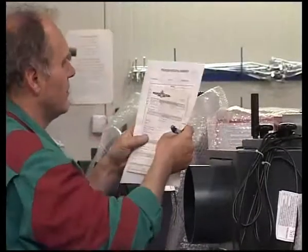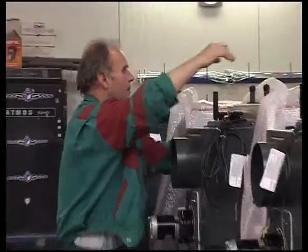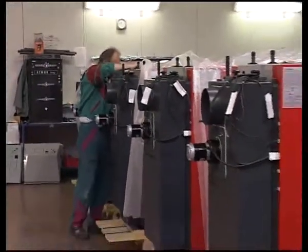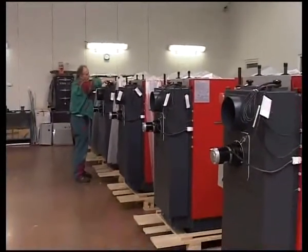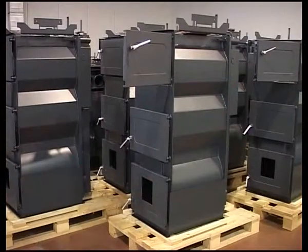The warranty for Atmos boilers installed with a thermoregulating valve or Ladder MUT21 with accumulation tanks, and when all the requirements stated in the user and maintenance manual are observed, is 3 years for the boiler unit and 2 years for the other components.